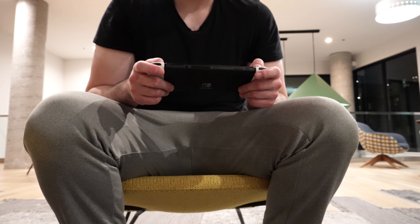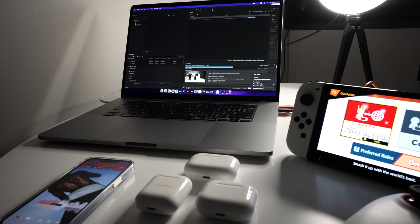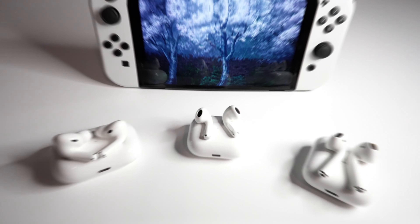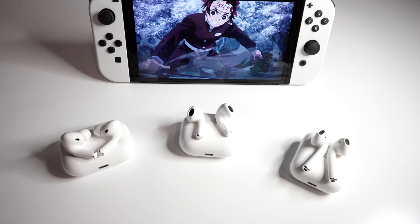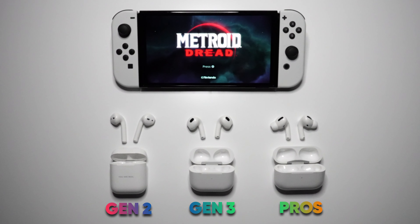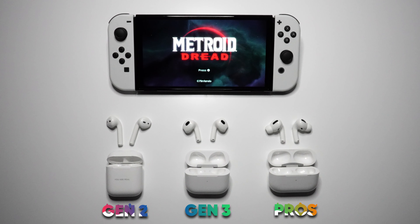I know there are way better headphones out there, but keep in mind I run on the Apple ecosystem and I sure as hell don't want to pay 600 bucks for the AirPod Maxes. These are kind of my options and I'm just super happy with them. Today we're going to compare the Gen 2s to the Gen 3s to the AirPod Pros to see which is a better fit for gaming or streaming on the Switch.